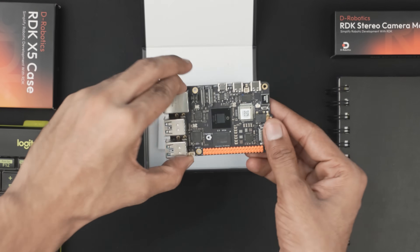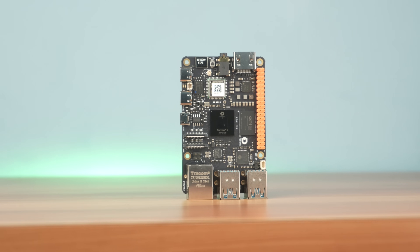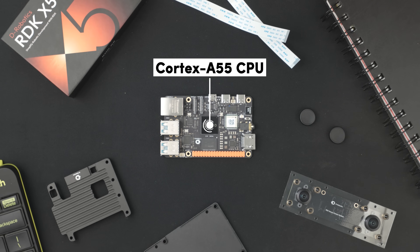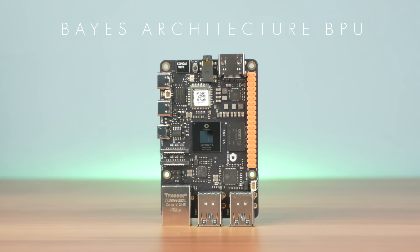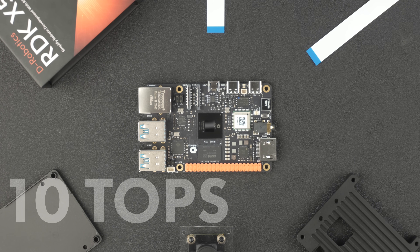Today is that day — we are finally building an AI voice assistant powered by the RDK X5. The RDK X5 is a single board computer from D-Robotics. It's powered by an Octa-Core Cortex A55 CPU, clocked at 1.5GHz, and features a BPU architecture capable of delivering 10 TOPS, which makes it perfect for running real-time AI models.